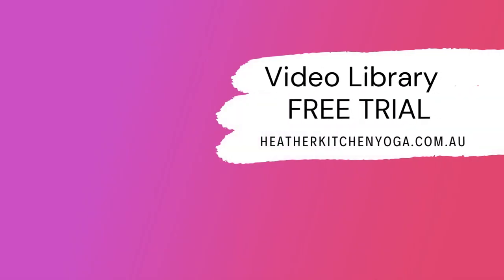That's it for today. Thanks for joining me. For more in-depth teaching, check out the video library on my website, heatherkitchenyoga.com.au. The link is in the description box below.